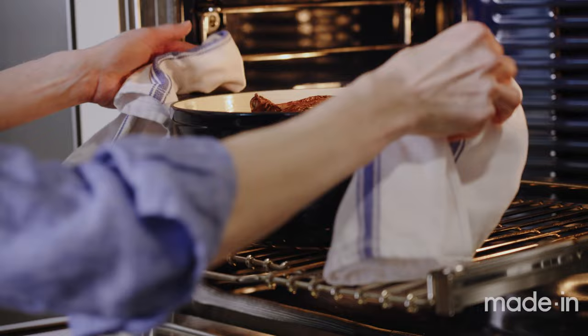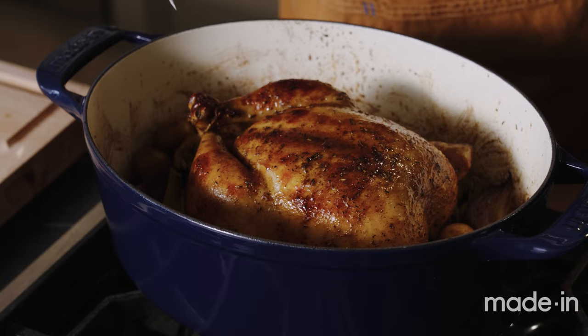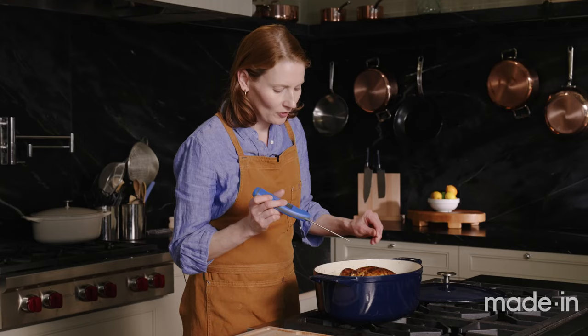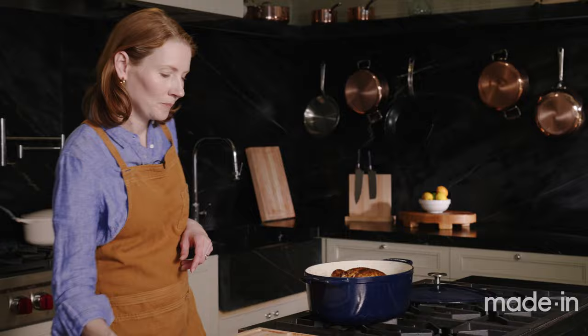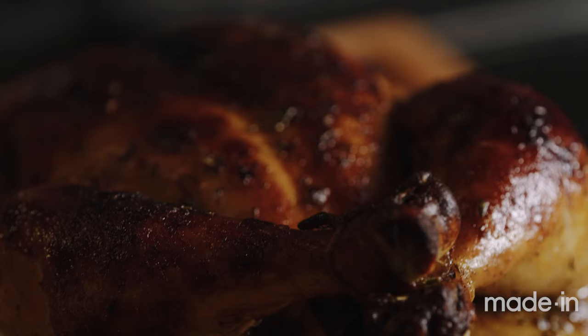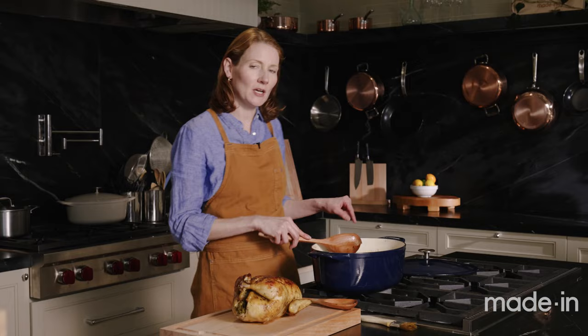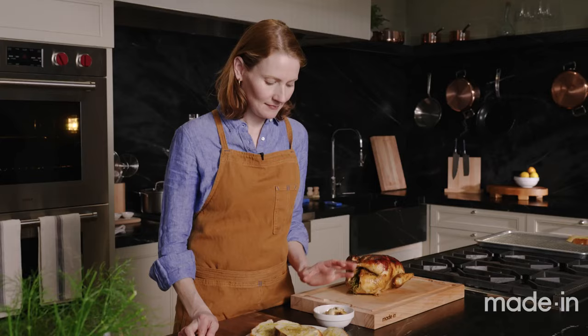The chicken has been in the oven about 15 more minutes — let's check if it's done. I like to use a digital thermometer, but if you don't have one, look for the legs to be loose and able to be pulled away from the body, and for the juices to run clear. I'm looking for about 165°F — and we are there. The vegetables all look really nice and tender and roasty. I'm going to let the chicken rest for about 15 minutes before carving, and meanwhile put the Dutch oven back in the oven to let the vegetables caramelize a bit more.